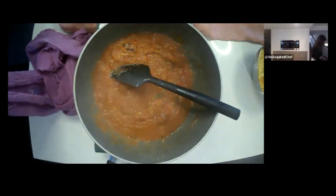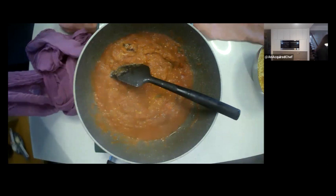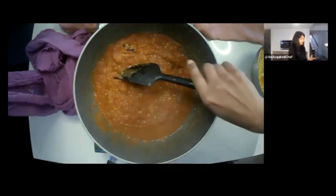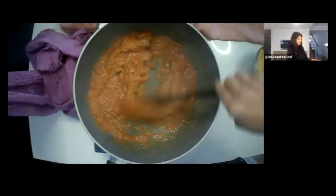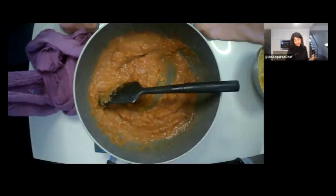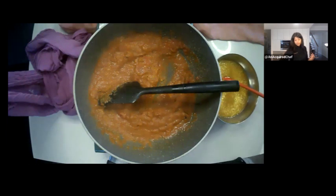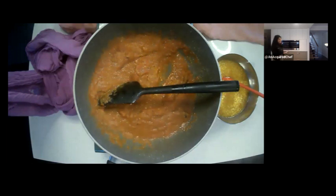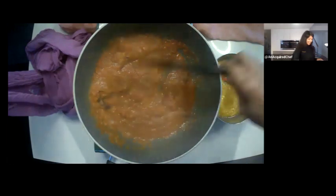That's really it for the spices. Pretty simple — just stuff from the pantry: canned tomatoes, a bunch of powders, some whole spices like the chili and mustard seeds, lentils, a little bit of oil, and vegetable stock. So far, nothing fresh, and it's smelling pretty good.